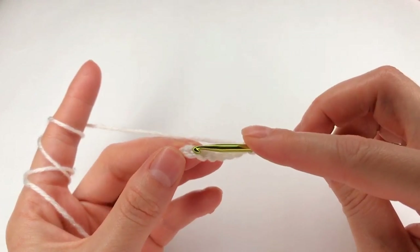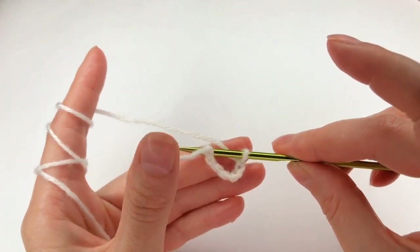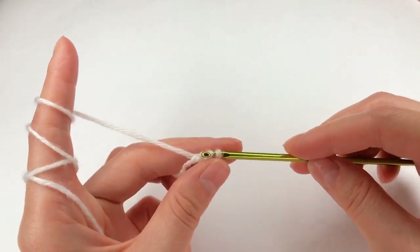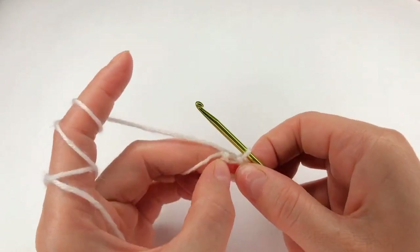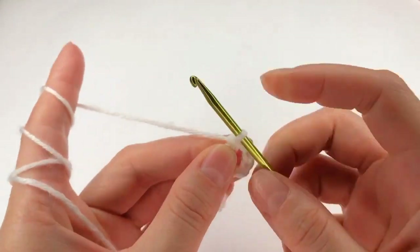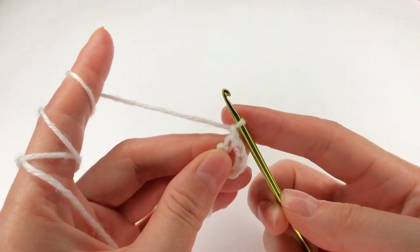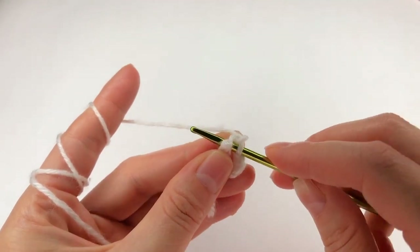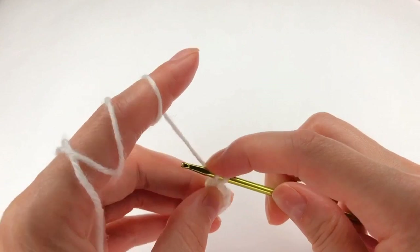Next, I insert my hook on the first chain. I grab the yarn and make a slip knot. I chain one. Now I insert my hook, I grab the yarn and work a single crochet.